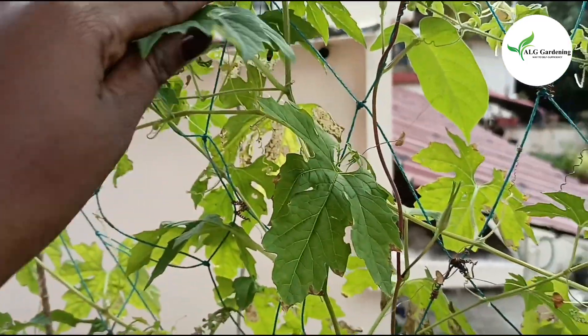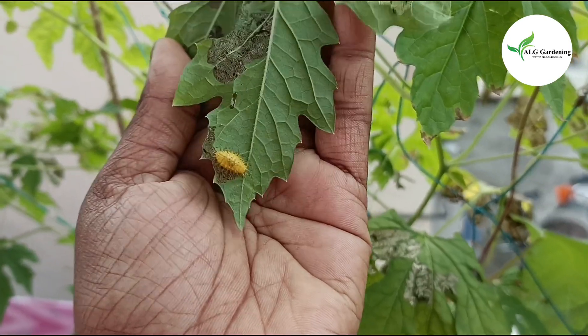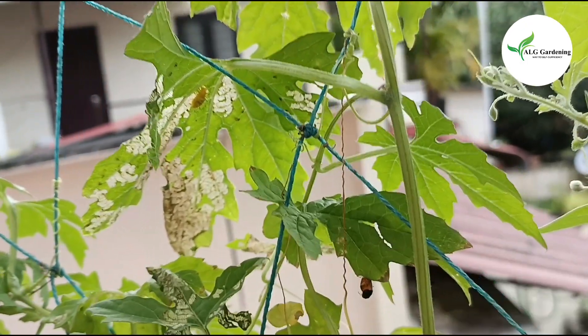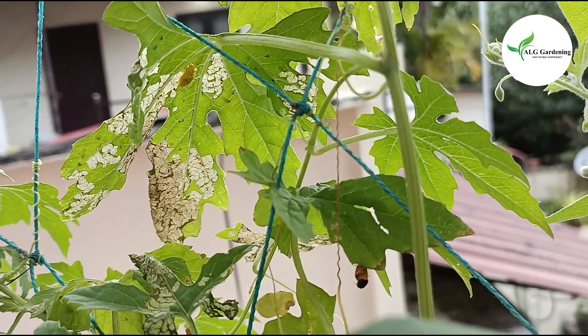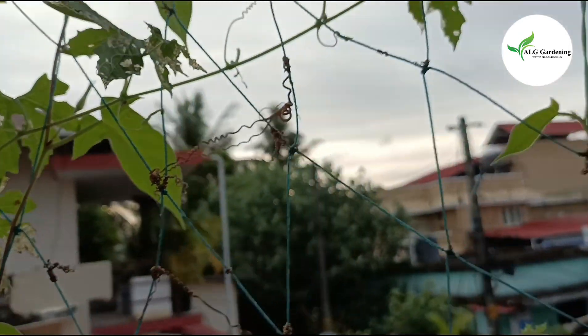While growing these, I did not encounter any disease issues, but I did have pest issues. This is the ladybug larva on my plant — the larvae had chewed up most of the leaves. As a solution, I handpicked and killed them, and sprayed the leaves with neem oil emulsion.